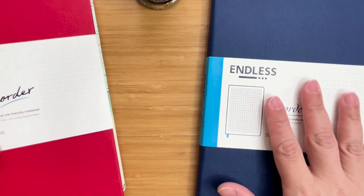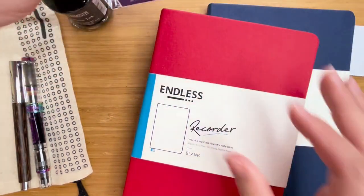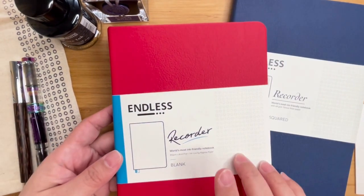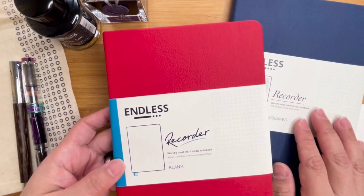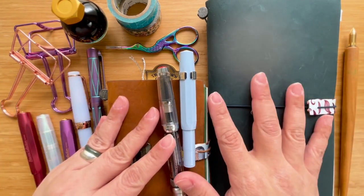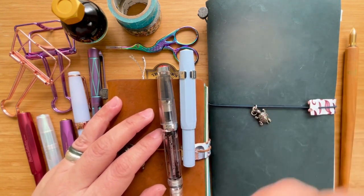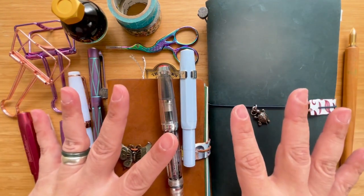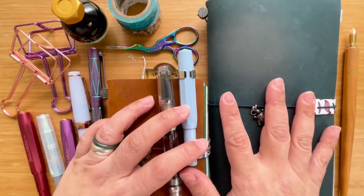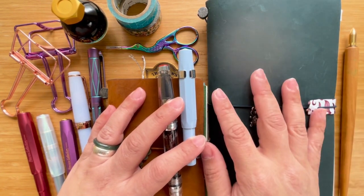Thank you very much for accompanying me as I look through these two notebooks. I hope that this little ink and notebook exploration helps you decide whether you want to get the Endless with the Regalia paper or the Endless with the Tomoe River paper. This is Kai — thank you for watching. I hope you learned something new or enjoyed exploring with me. If you'd like to learn and grow with me, do subscribe to my channel. If you like this particular video, please hit like. And if you'd like to share your thoughts, corrections, or recommendations, do leave me a comment below. I love chatting with people who have the same interests. Have a great day or a restful evening. See you in the next video. Bye.